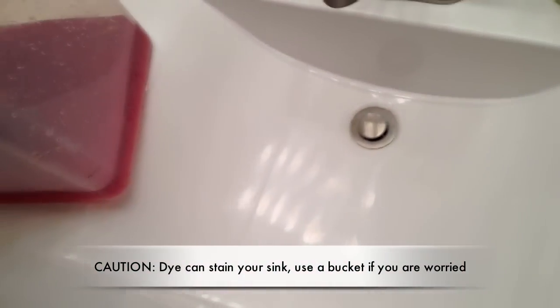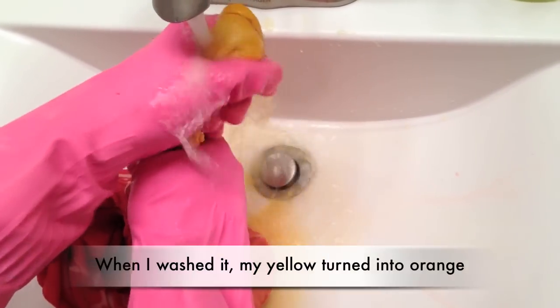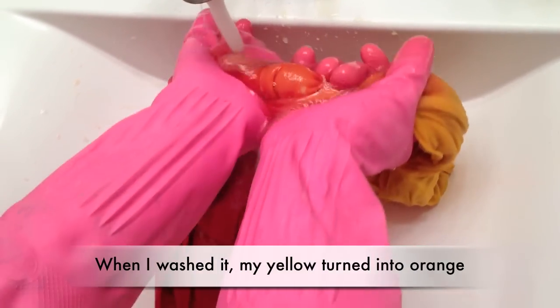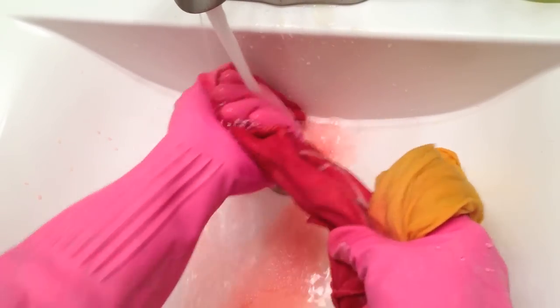You can already see my design starting to show. I'm going to take it into my bathroom and wash the dye out of it. I dipped the top part in yellow dye and the bottom part in pink-red dye, and now I'm going to wash it off in my sink. I want to wash starting from my lightest color to my darkest color, so my lightest color will stay a nice yellow. After I rinse it a little bit, I'll show you the pattern. You want to wash it until the water runs clear.